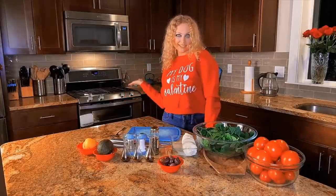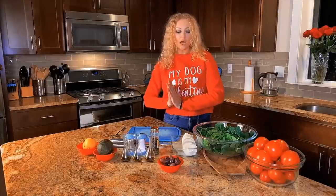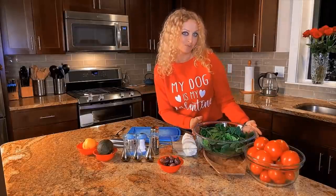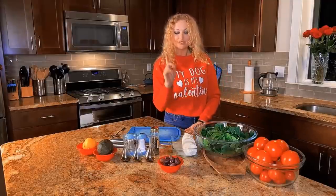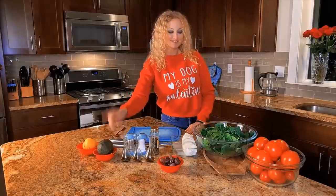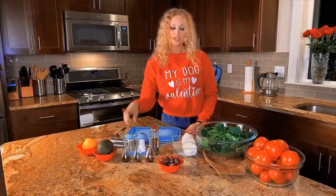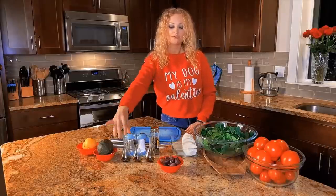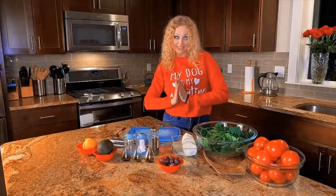While I'm waiting for my fish to be ready, I'm doing a salad. For the salad I use baby spinach, tomatoes, mozzarella — fresh one — olives — red ones — avocado, lemons, salt, pepper, and for the sauce I use olive oil and vinegar. So let's get started.